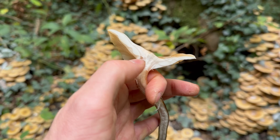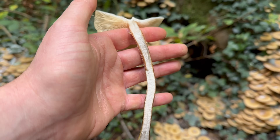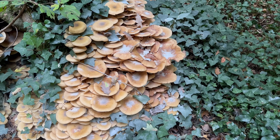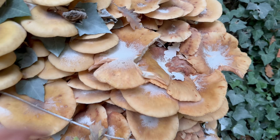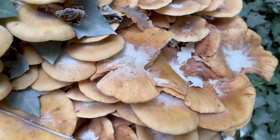The flesh is white and firm and they have a fairly indistinct mushroomy smell. The spores are off-white to a creamy colour, and you can often see the spores on the caps of the mushrooms that have dropped from the mushroom above.